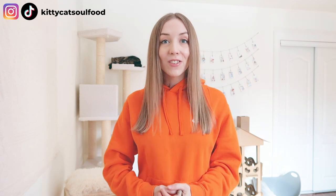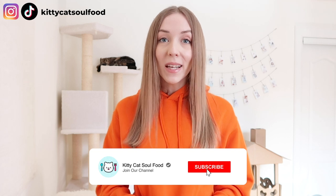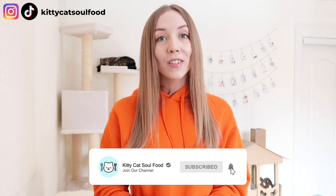Now if you liked this video, don't forget to like and also leave a comment below — I would love to hear, is your cat expecting kittens, or have you had kittens in the past? And if so, what did you do to prepare for the birth of kittens? Also don't forget to subscribe because I put out weekly cat videos to help you understand and strengthen your connection with cats and kittens. Until next time, stay positive!